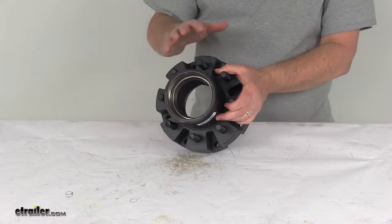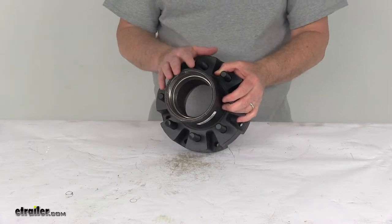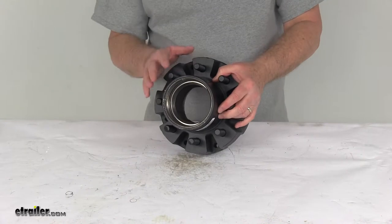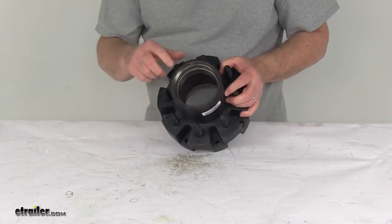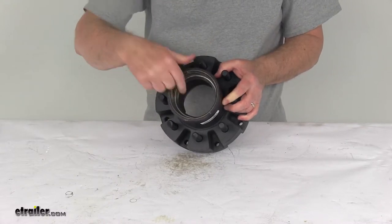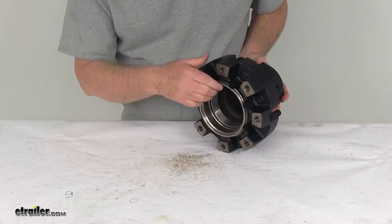The parts that you need with this are not included — the bearings, the oil seal, the oil cap, the wheel retaining ring, and the lug nuts are all sold separately. On the product page for this part number, we do list the parts that you need. Now the bearing races are actually included; they are pre-installed or pressed into the hub. There's your outer bearing race and there's your inner bearing race.